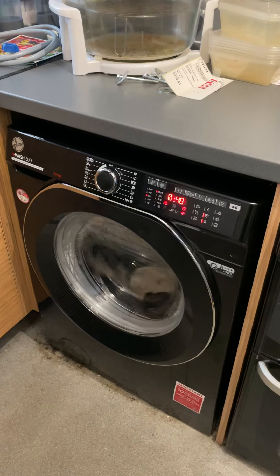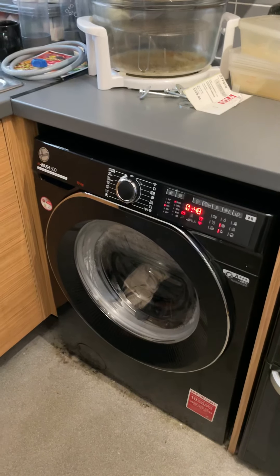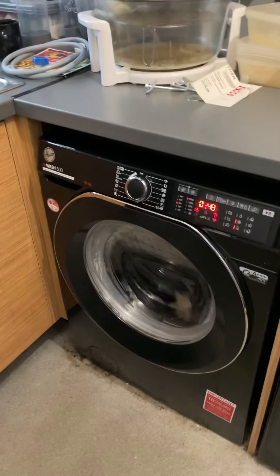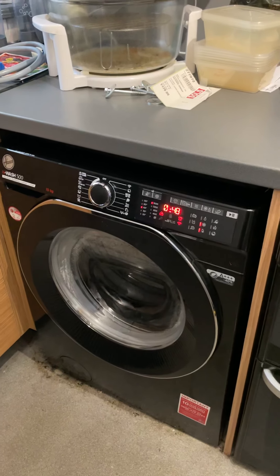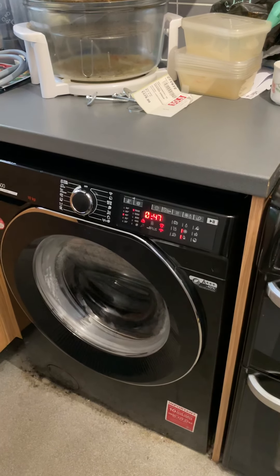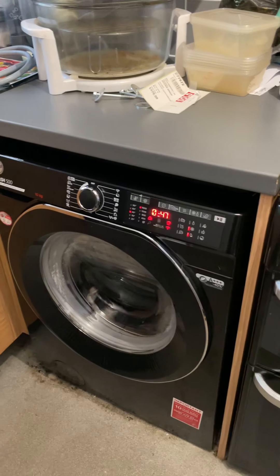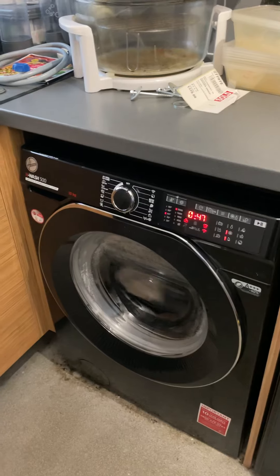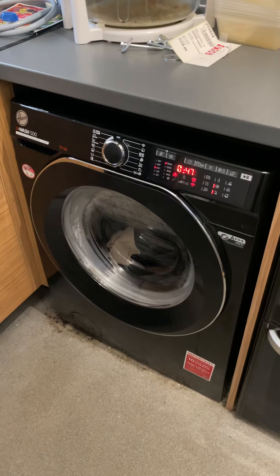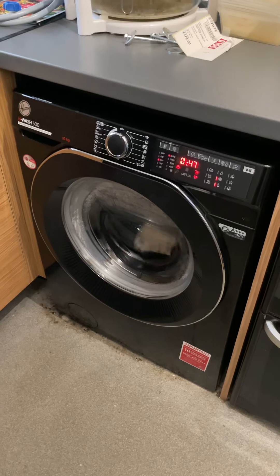I literally put the load in, sat on my sofa, and turned it on — that's all I needed to do. There is more to come, don't panic. As I get used to the app and everything else, you'll be surprised at some of the programs. I'll show you the hOn app in a future video. This was just a quick brief video — I'll see you all in the next one!